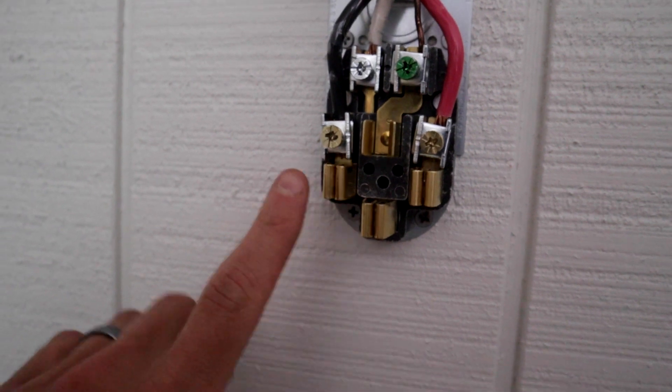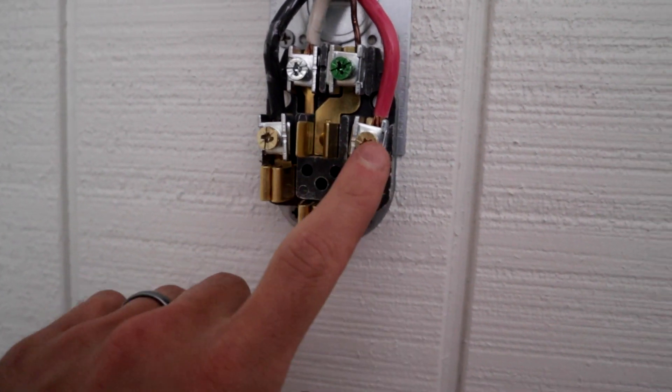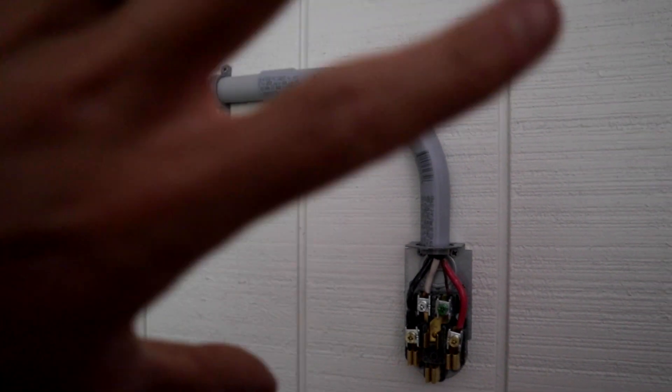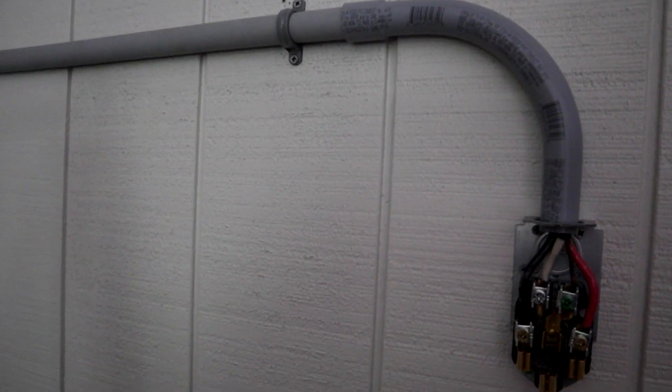Okay, so I have it all hooked up. It's kind of tricky to work with wires that are this thick, but I got the hot — the black and the red hot wires — the white neutral wire, and the copper ground wire, and it's all running through the conduit and back up to the box that we already talked about. So now I'm going to cover all this up, turn the power back on to the building, and try it out.